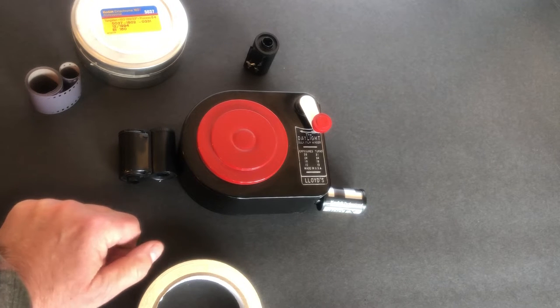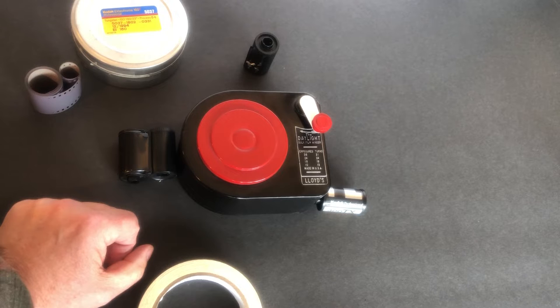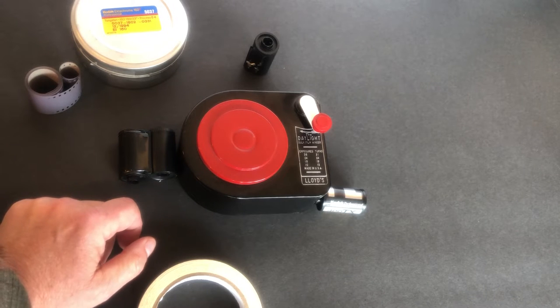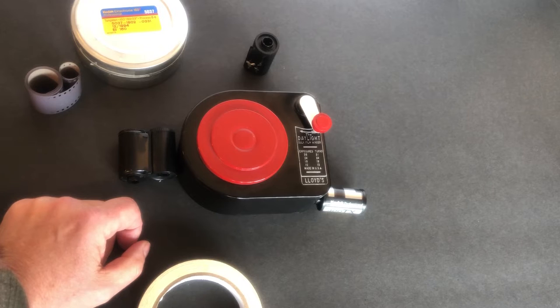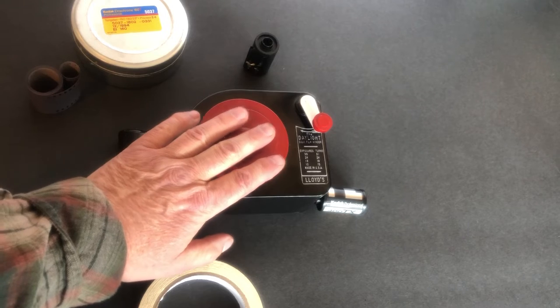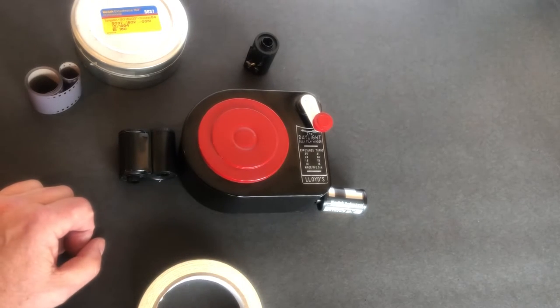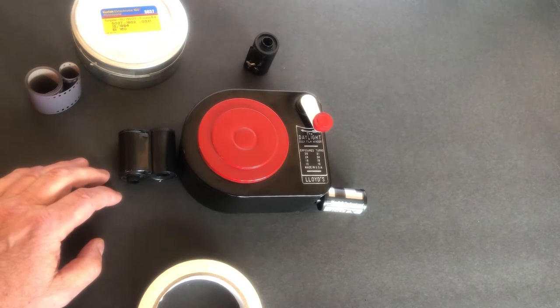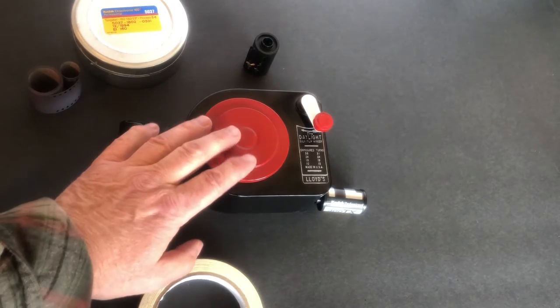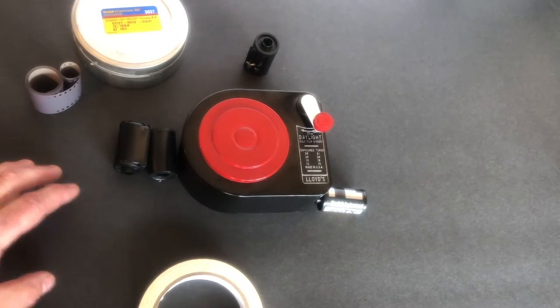Some people always have their own ways of doing things, and I had students who said the other loader was better — but until they ruin a hundred foot roll of film they won't see it my way. I've used these with students all the time and we never had to replace a roll of film. Especially if you're a teacher supplying film to students and letting them learn to roll their own, this is the bulk loader of my choice.